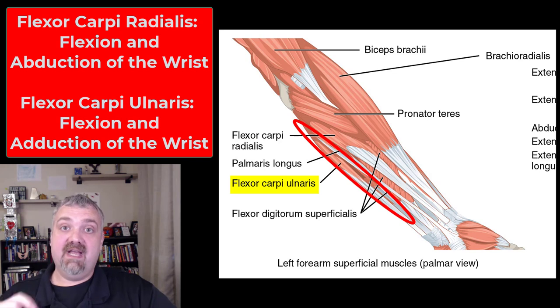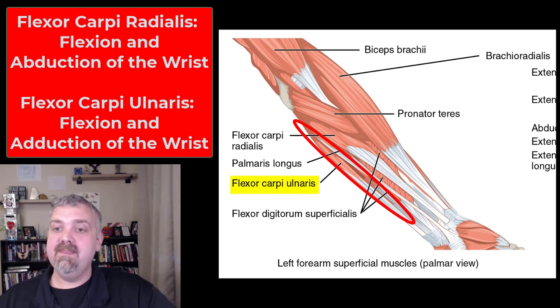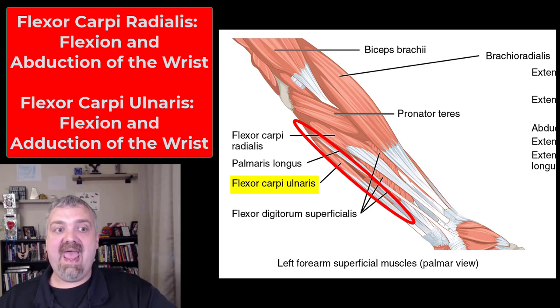Flexor carpi ulnaris — flexor carpi tells you it does flex the wrist, but it's on the ulnar side, so it's going to be involved in adduction, moving your wrist towards your pinky finger. So the flexor carpi radialis and ulnaris both work together — they're synergists when it comes to wrist flexion, but they're antagonists, the opposite of each other, when it comes to abduction and adduction.